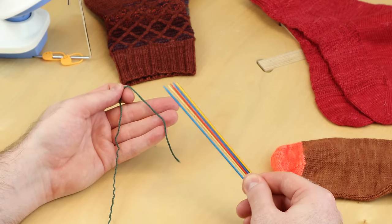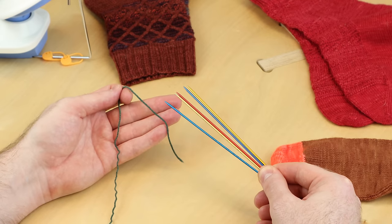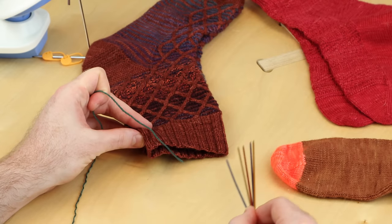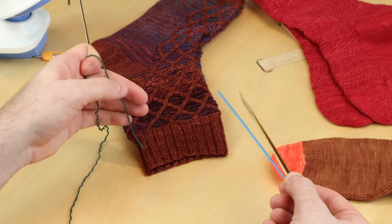Let's learn how to knit with double-pointed needles, also known as DPNs. This is used for knitting in the round, which is often how socks begin from the cuff down, or you might use DPNs for sleeves or a hat.